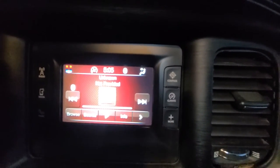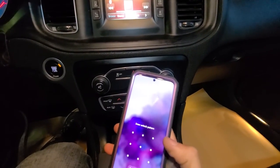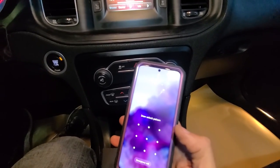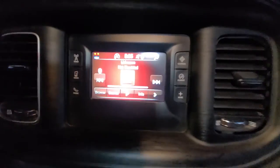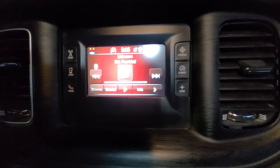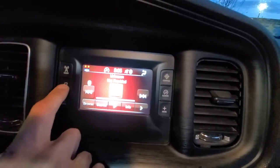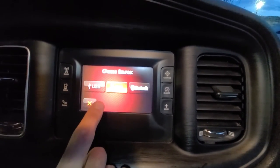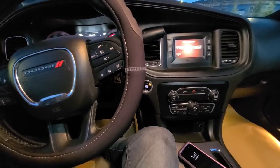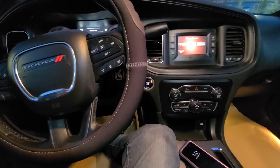If your phone is connected via Bluetooth it will automatically transfer to that, and it will say here 'Samsung S20.' Now if you go on your phone and choose any song, YouTube video, or anything with audio, it will play through your speakers. First connect your phone via Bluetooth, then select the Bluetooth option in Media and Source.